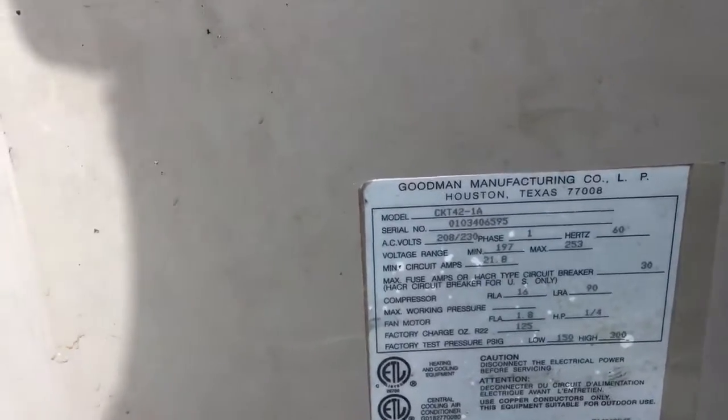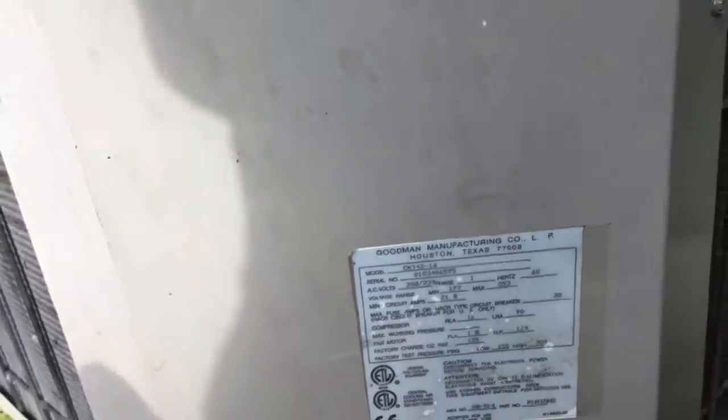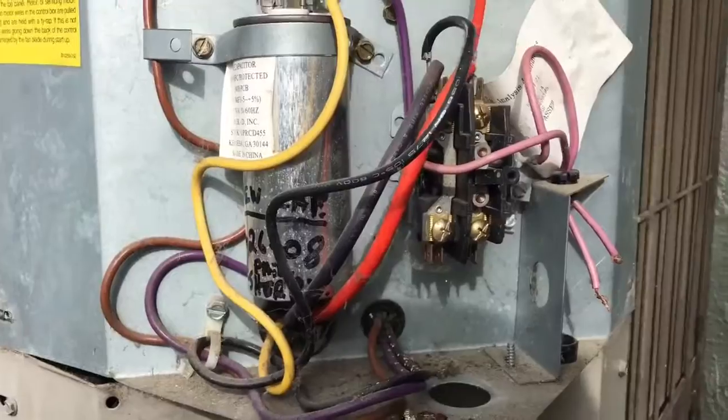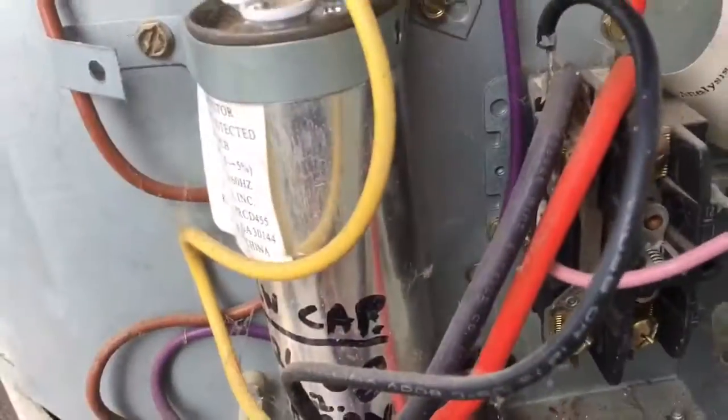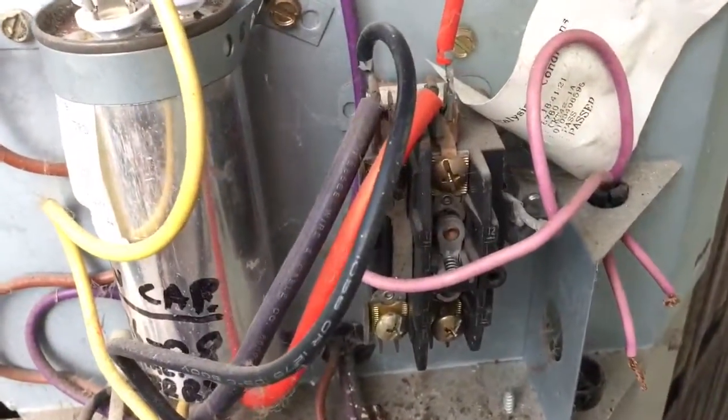It's an R22 Goodman CKT 42-1A, serial number 0103 — made the first month of 03. R22, 3.5 ton. The CKT 42 — the 42 is 42,000 BTUs. Got a new capacitor in there from 08. Contactor needs replacing, it's about 75% worn with about 25% left on it.